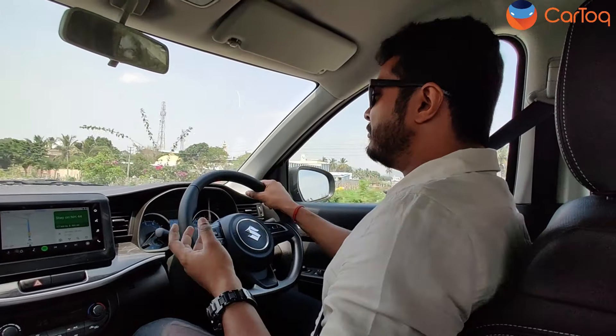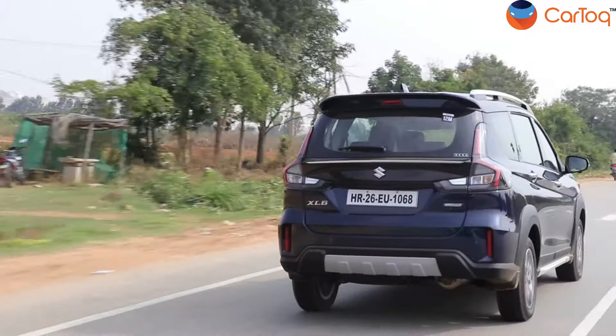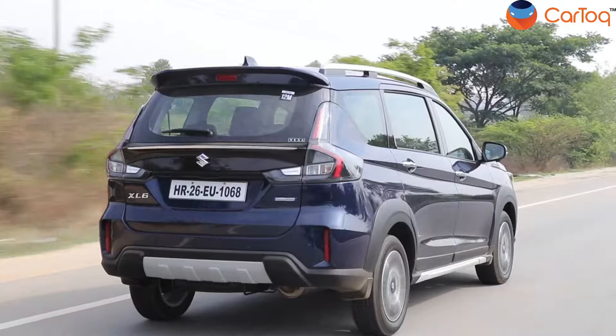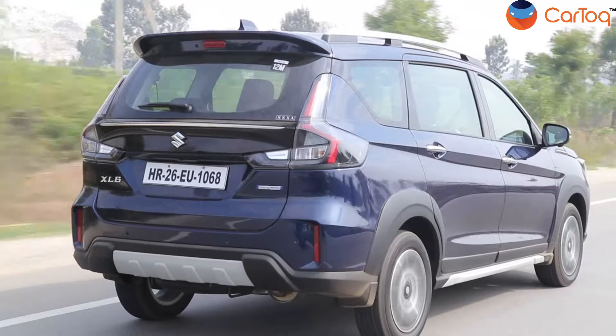In slow traffic, the transmission is so well-tuned that the crawl mode works so well you do not need to even tap the accelerator — the car starts moving as soon as you lift your foot from the brake pedal, and it's not difficult to drive at all. Coming to the manual, we drove the manual as well. The usual things — the clutch remains very light, you can slot the transmission through all five gears very easily with no lag. So it's the usual Maruti Suzuki transmission — you do not find anything different because of the new engine, though you might find it even better refined at slower speeds.